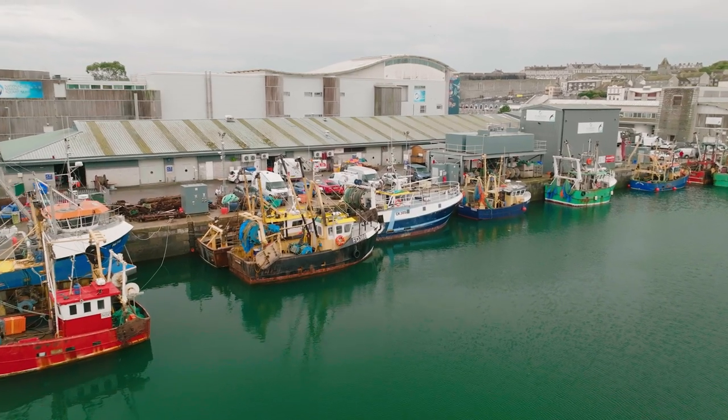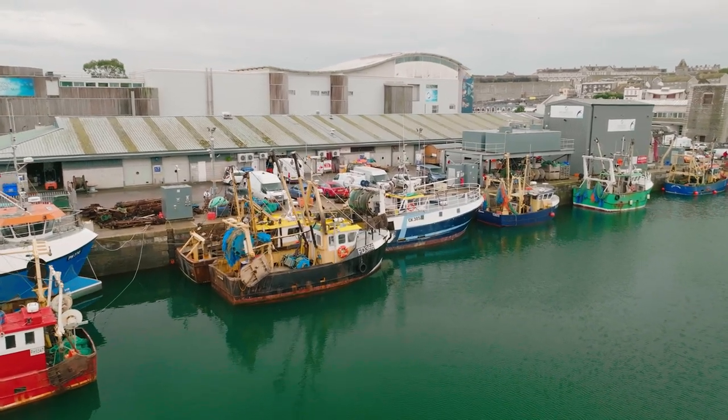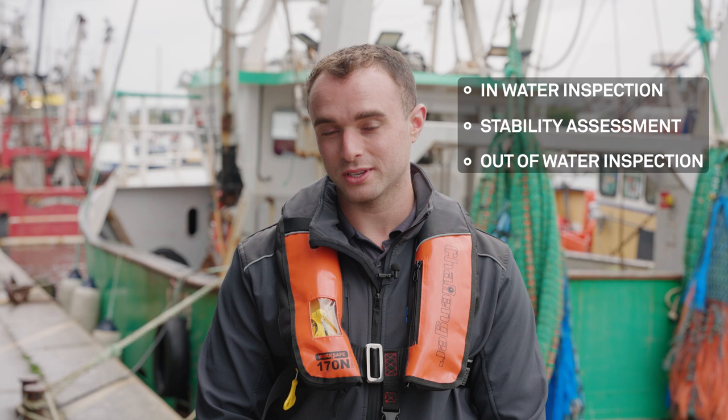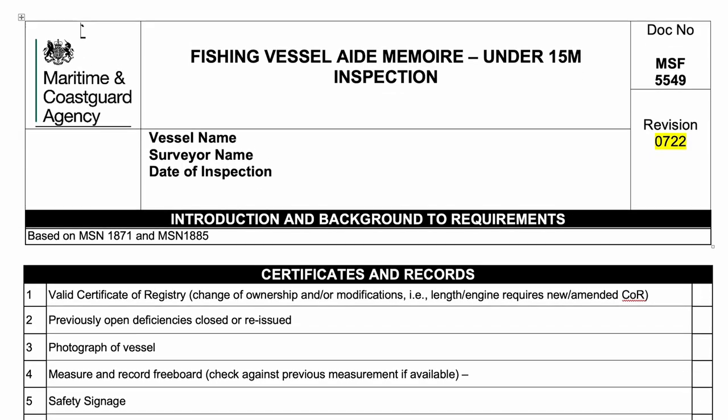The requirements for an under 15 metre inspection have changed a lot in the last year. You are now required to have an in-water inspection, a stability assessment, and an out-of-water inspection. To help you prepare, I highly recommend you download the latest version of the aide memoir that the surveyor will use on the day. This is freely available on the government's website.